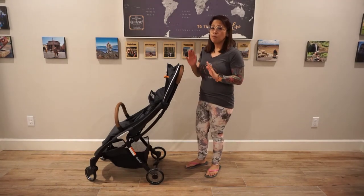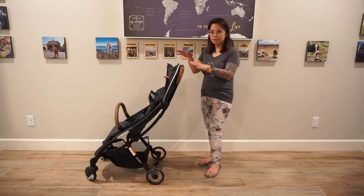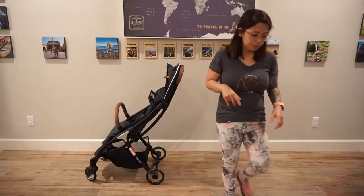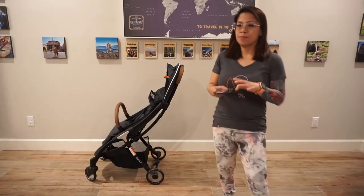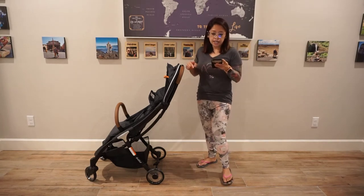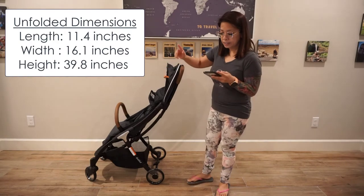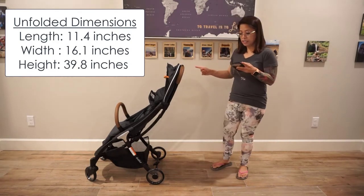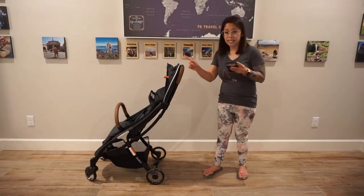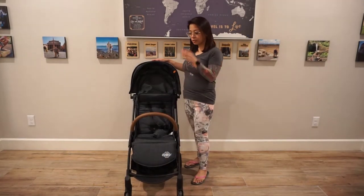I've also noticed that this stroller folds much smoother than others. Before I do that, I'll go over the measurements of the stroller unfolded. The measurements unfolded are 11.4 inches in length, 16.1 inches in width, and 39.8 inches in height.